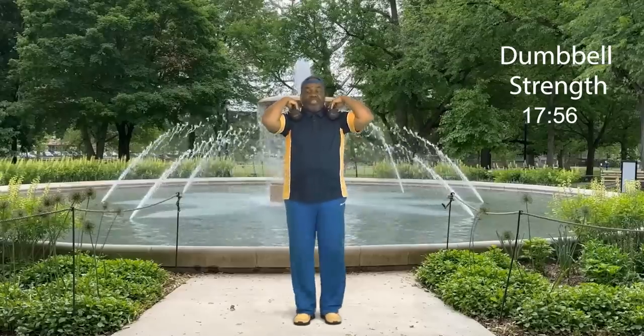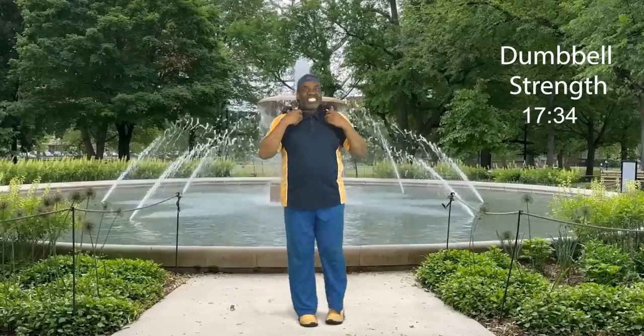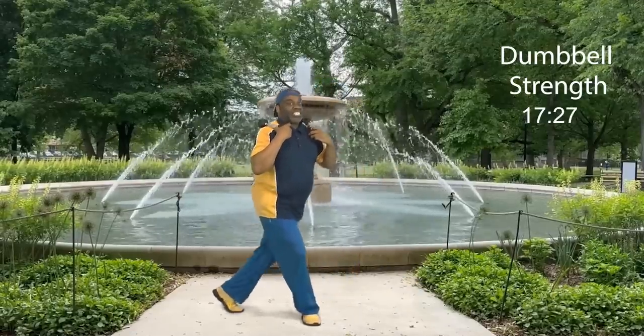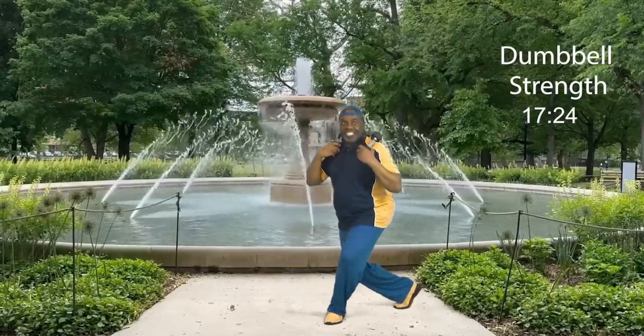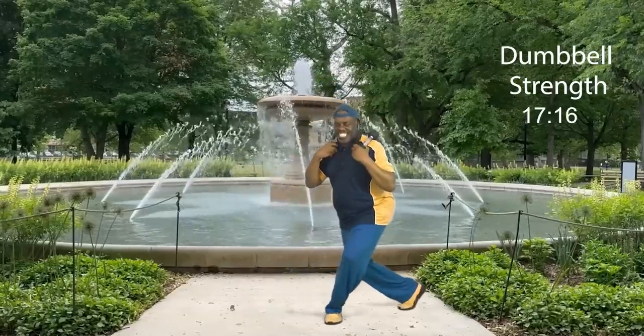Round two is coming up. Here's the option: have the weights up here if you choose. And curtsy — we're bowing before the queen! Ready? Let's go: eight, seven, six, five, four, three — strong legs — two, and one more. Hold it, bring it down, and step touch. How did you do on your curtsy?